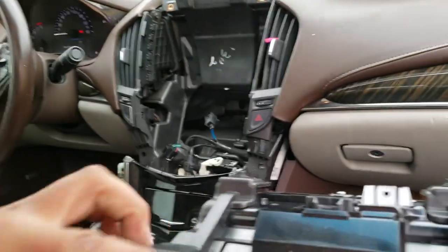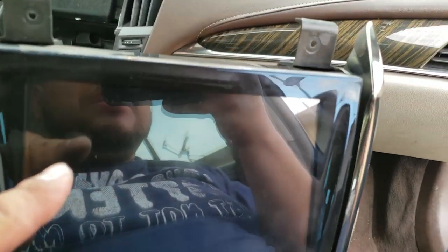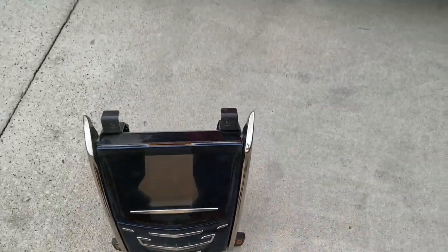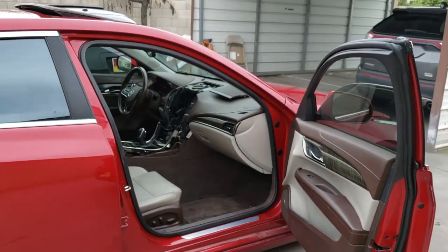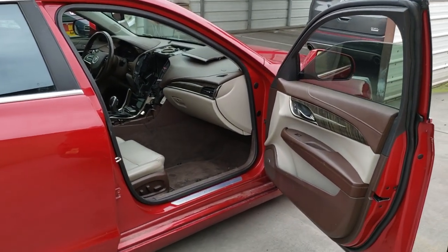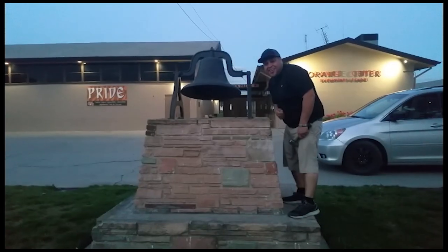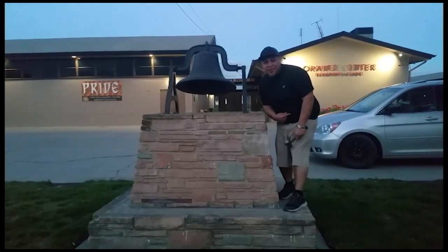Now we're going to grab our radio - the whole unit comes out. And there it is, that's how you remove the radio. That is how you remove the radio from a 2013 Cadillac ATS - that's a big radio. Thank you for watching, please like and subscribe, don't forget to hit that bell.